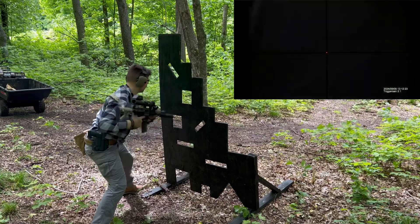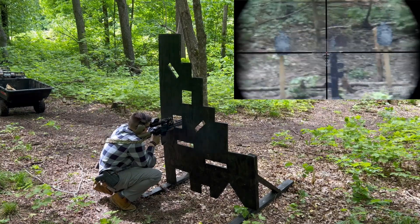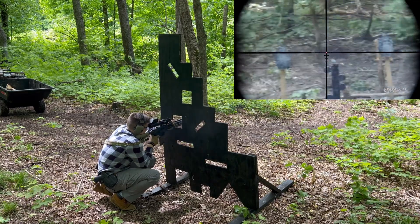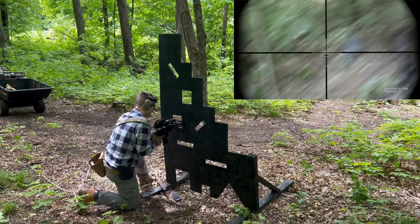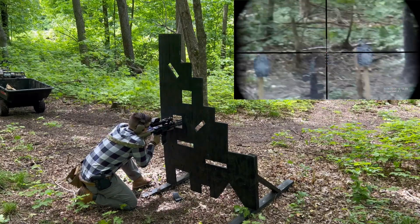Let's talk about the barrel profile. This barrel is what you call a taper profile — that means it starts thick near the chamber, and as you move down to the tip, the barrel thins out. In my opinion, the taper profile is functionally better than a government profile barrel.